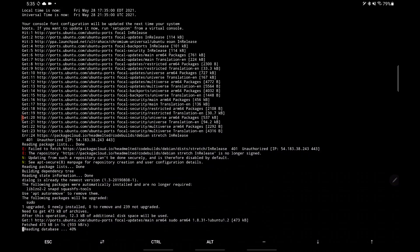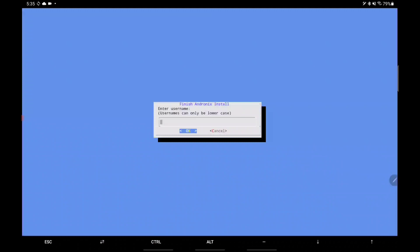After a few minutes you get to the user account creation. You're going to enter your username, which has to be all lowercase. For this particular distro they want the name associated with that username, and then you have to set the password for both your user account and the root account.